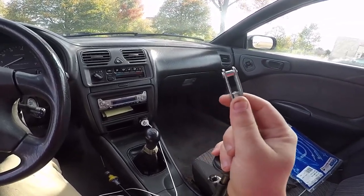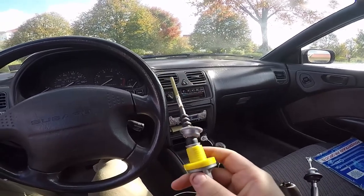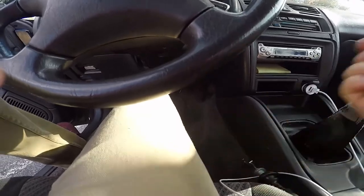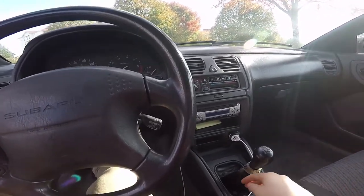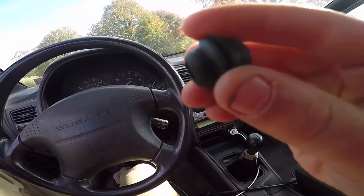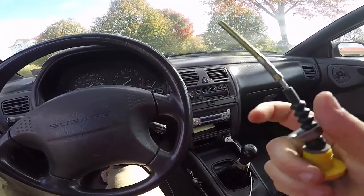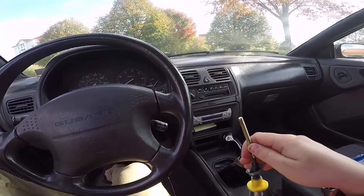Alright, this is pretty much what we're working with. This end hooks onto the very top of your clutch pedal, and this end hooks onto the clutch fork in the engine bay. The game plan is to fish it through the firewall, pull it up from the engine bay, and hook it into the clutch fork. There's also a grommet — not quite sure where that goes yet — and two nuts that go on the threaded piece, which is how you adjust your clutch once it's installed.